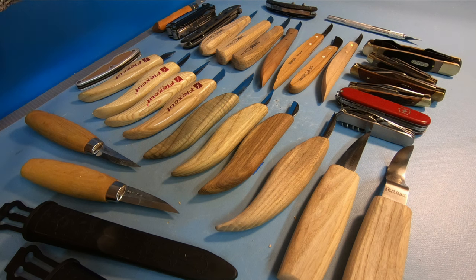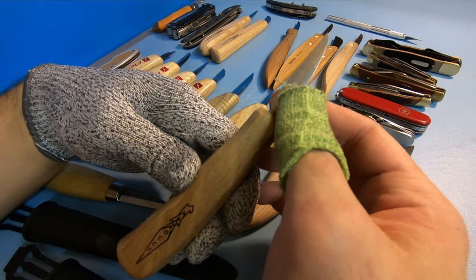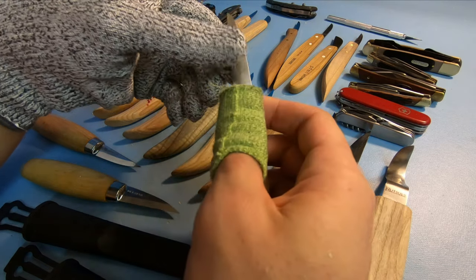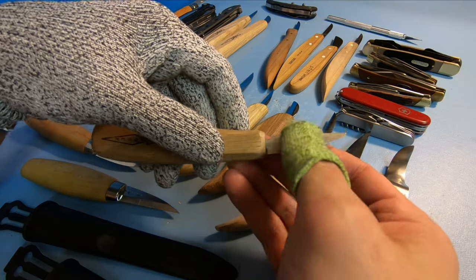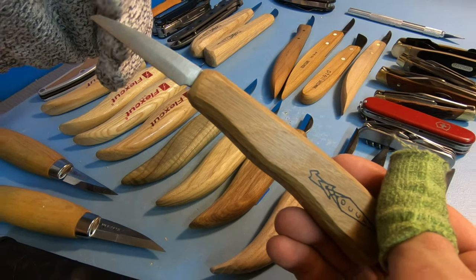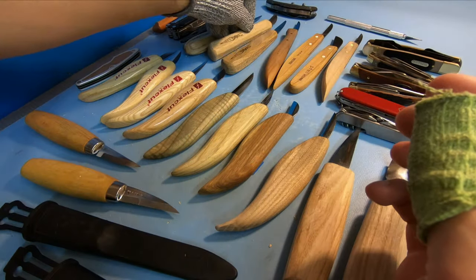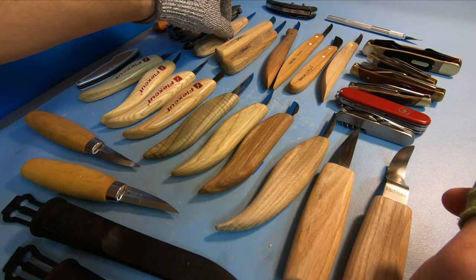Another one I really liked is OCC Tools. These are really cool knives — they come in a variety of handle styles, have a flat grind almost all the way back, and are razor sharp right out of the box. They just cut right through wood with no problem. These are probably my favorite knives under $30; I got them for around $23 to $25 each. They come in different styles like chip carving, detail, and roughing knives.